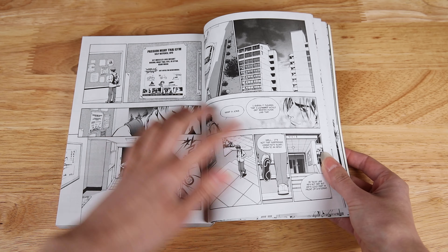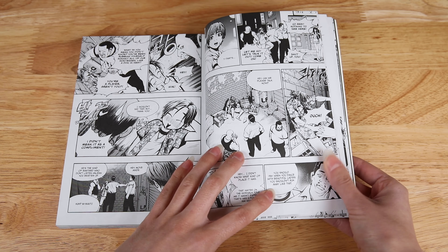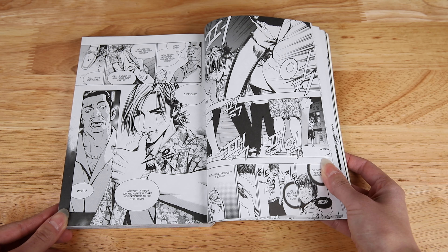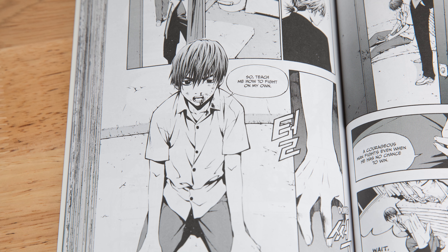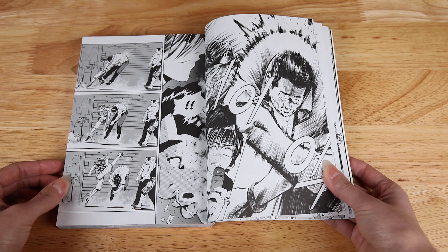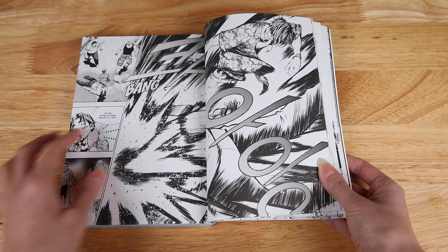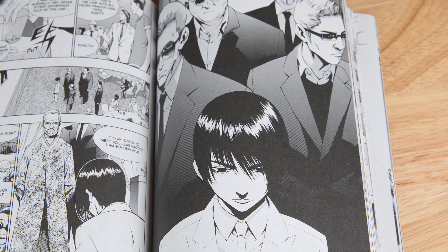In terms of what The Breaker is about, the story follows Chun-Woo, a martial arts master who's in hiding because an underground martial arts society called the Martial Arts Clan Union is after him. He takes over as a substitute teacher, and Si-Woon is a high school student who is bullied and will do anything to become stronger. These two cross paths, and Chun-Woo ends up training Si-Woon. This is partially about their relationship, but there are other elements at play since this involves an underground organization.